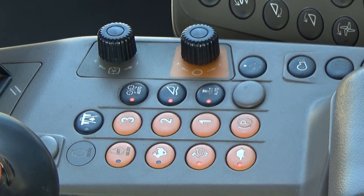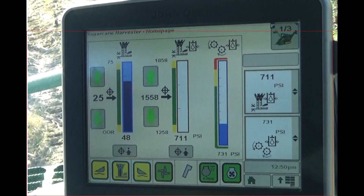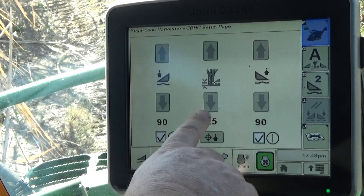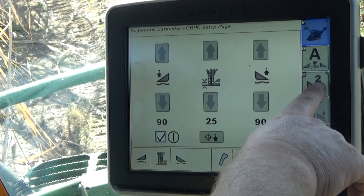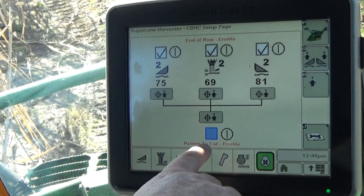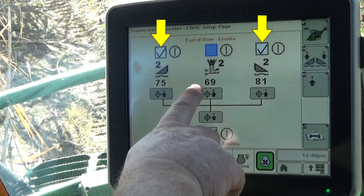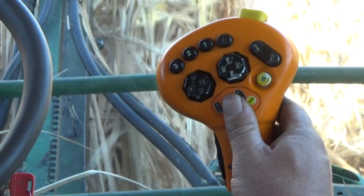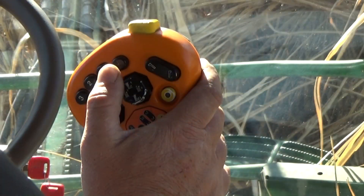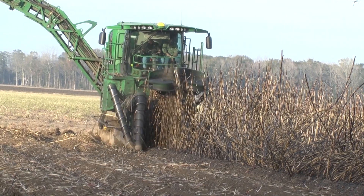Press the console switch to enable contour base cutter height control. The status icon will begin flashing yellow. Go to the crop divider setup page 2 and confirm return to cut is checked on the display. The floating crop divider switch is on and at least one floating crop divider is enabled. Press the base cutter lower button to the second detent, or the configurable all-on button, to lower the base cutter and activate the system.